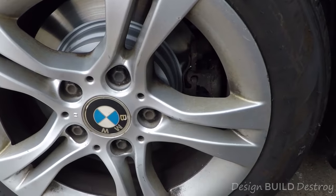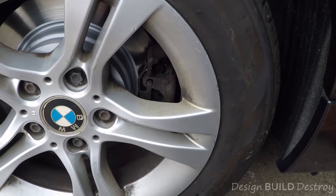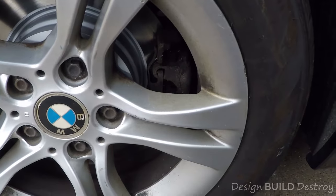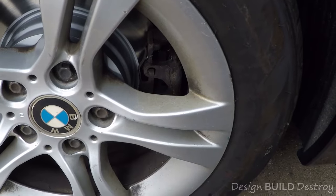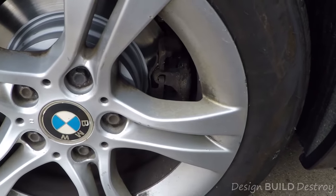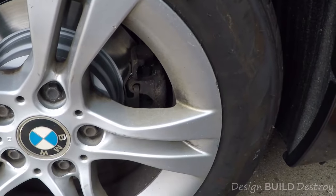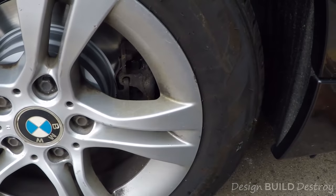I recently changed the brakes on this car, but the brake pad wear sensor was already pretty far gone. It hadn't yet tripped, but when I pulled it out it must have been enough to jiggle it loose, and so now the brake warning light is on in the car.